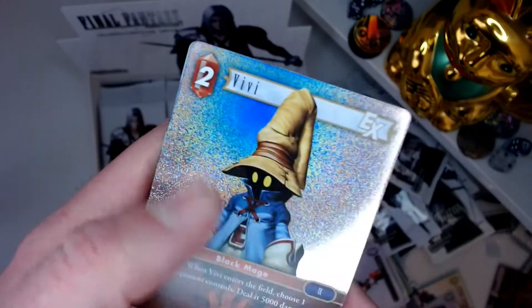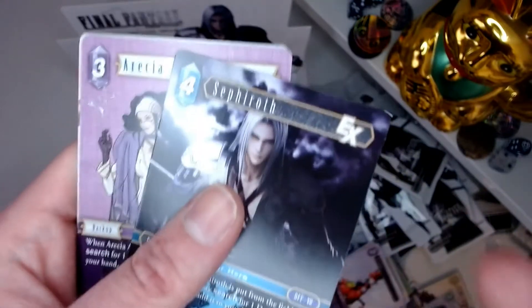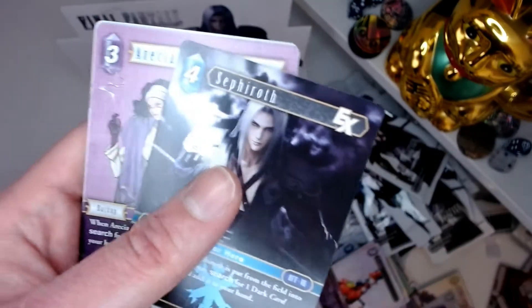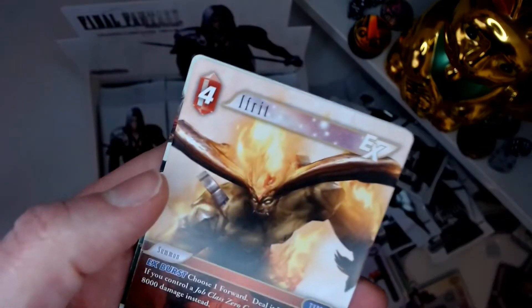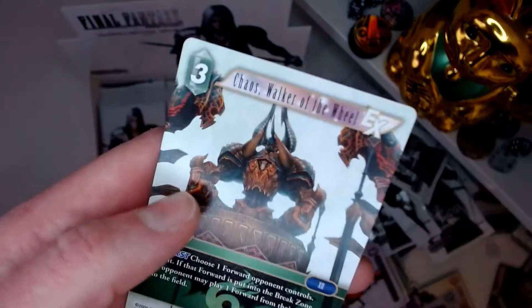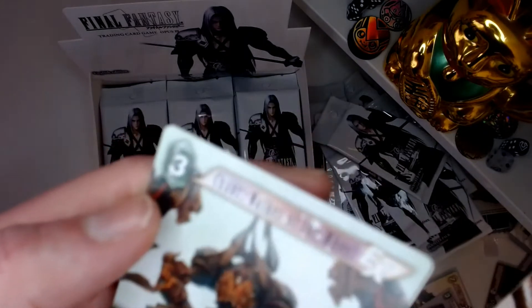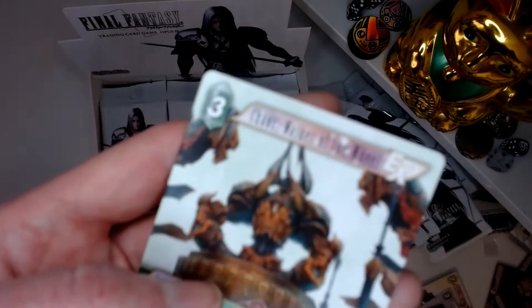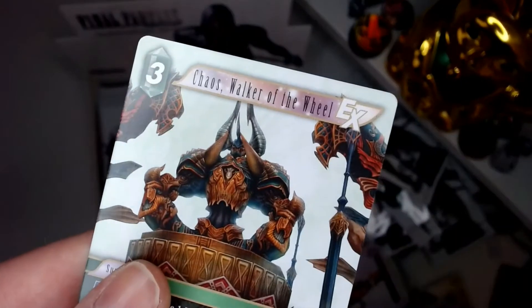We've got our boy Sephiroth back! Nearly cut myself on the edge there. This character's back — oh you're freed! That's a cool character. Chaos — does he walk the wheel? Okay well, he's a hero, that's our hero anyway. Camera, focus on our boy here — there we go.